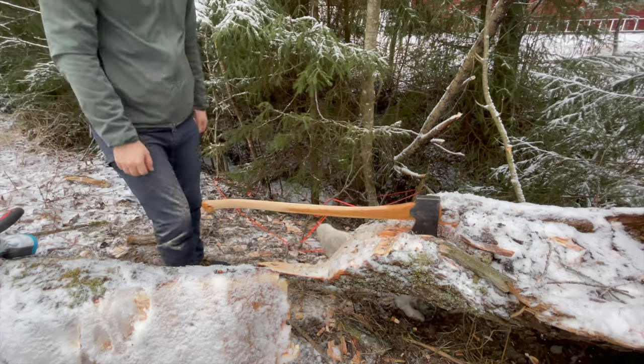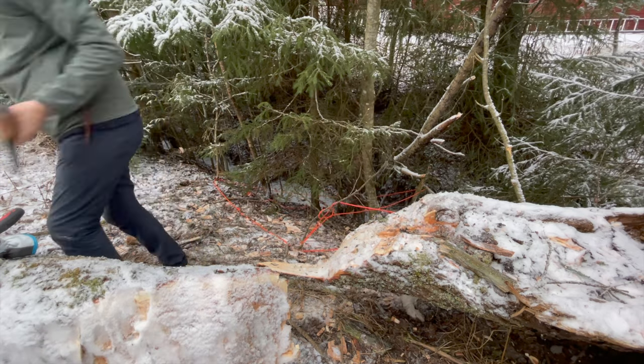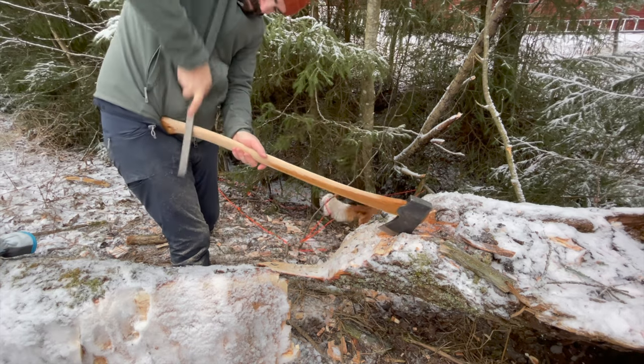Every now and then I stopped working on it and took a few swings with it to make sure that I was going in the right direction and to figure out what I needed to do to get to my end destination.